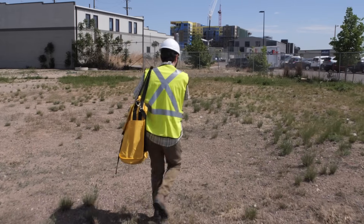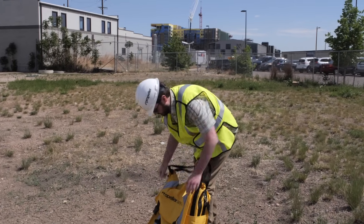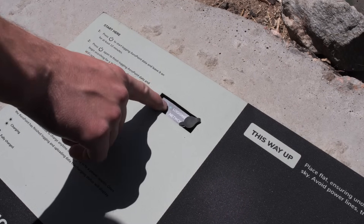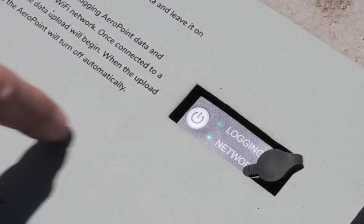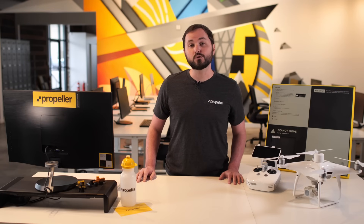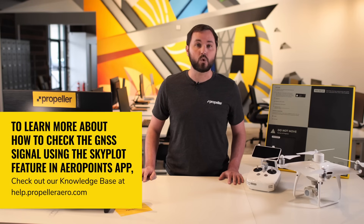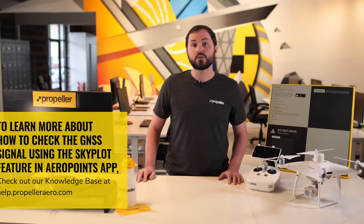Once you've found an unobstructed location, lay your AeroPoint down and press the power button to stop the current data capture, then press it again to start a new capture. Confirm it's logging again by checking that the logging light is on and that the capture timer has started in the app. The logging light will turn on and stay solid during logging mode. To learn more about how to check the GNSS signal quality using the SkyPlot feature in the AeroPoints app, check out our knowledge base at help.propelleraero.com.